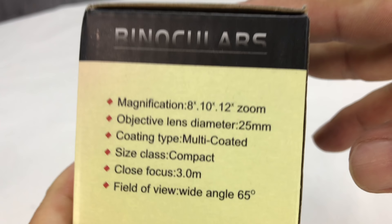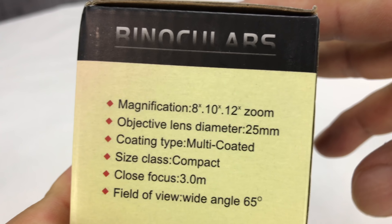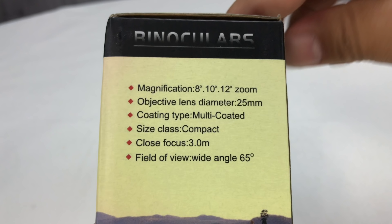What's up Panda Nation? Peter Von Panda here. You know I like binoculars — like taking a look out there and seeing what's out there. Got this really compact set of binoculars here.